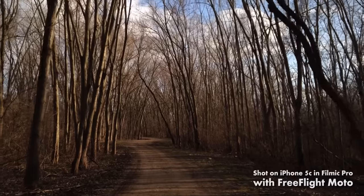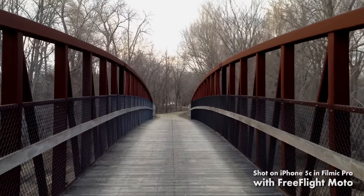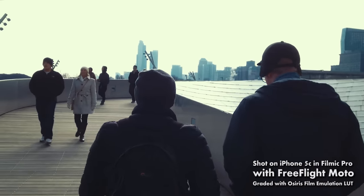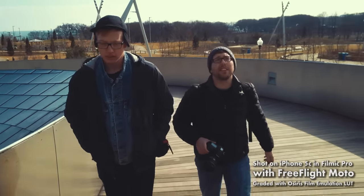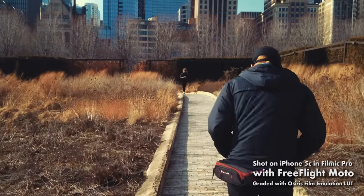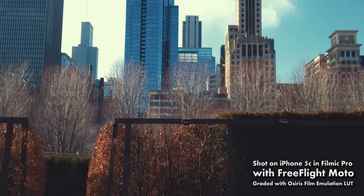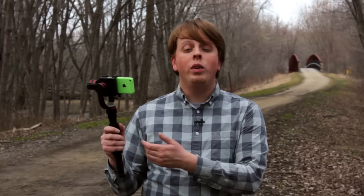As you can see, the FreeFlight Moto smooths out smartphone video, and shooting with Filmic Pro in 50 megabits per second gives you a crisper, more controllable image. Here's some more footage that I shot on the FreeFlight Moto with my iPhone 5C and Filmic Pro. When you pair the FreeFlight Moto with an app like Filmic Pro, you can turn your smartphone into a filmmaking powerhouse.